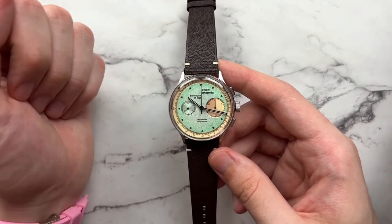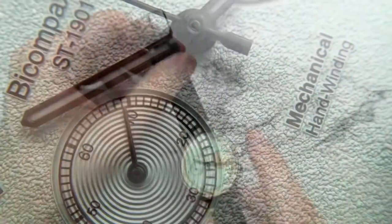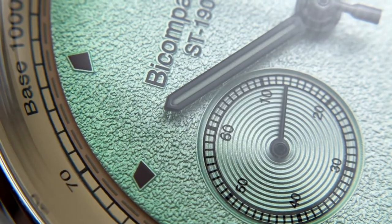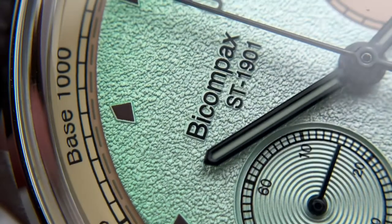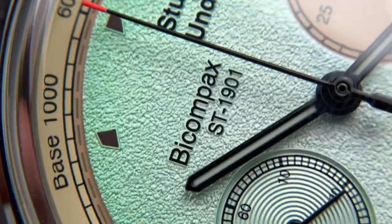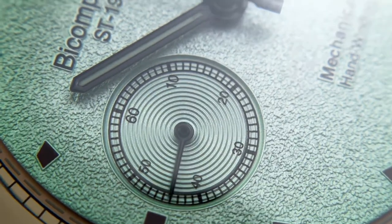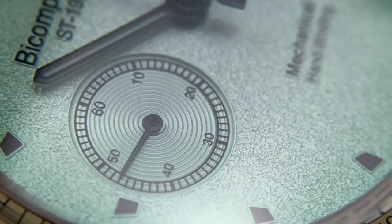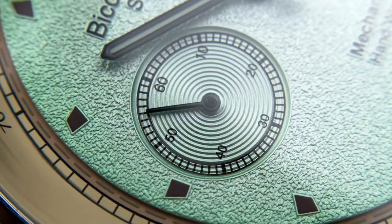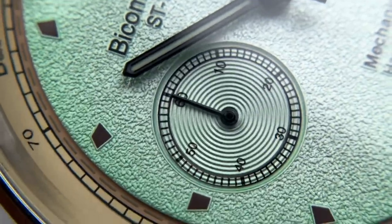The text on the dial includes the brand name, bi-compax, the movement reference, and 'mechanical hand winding' — not overdone overall. Zooming in closely, the dial texture holds up well even under macro and is visible from wrist view. The sub-seconds register features nice concentric circling and a railroad track around the outside, dipping down from the mid-dial to add depth.